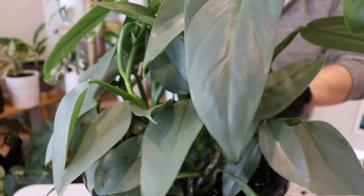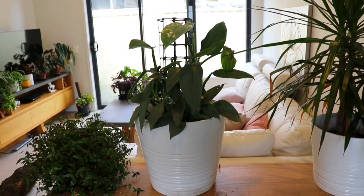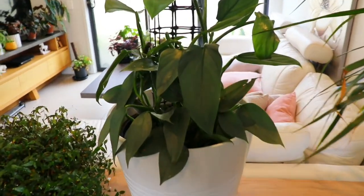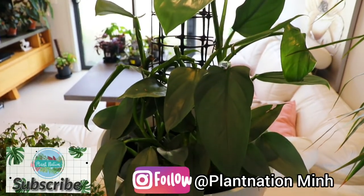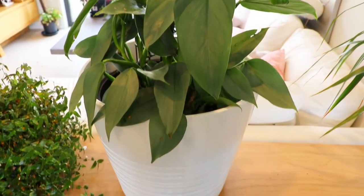Then I go back to my normal care routine with Philodendron, where I leave the soil to completely dry before I thoroughly water it again. So that's how to repot Philodendron Silver Sword. I hope you enjoyed the content and found it helpful — if you did, please hit the like button and consider subscribing to the channel so more plant content can be created.